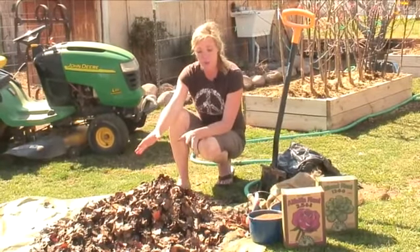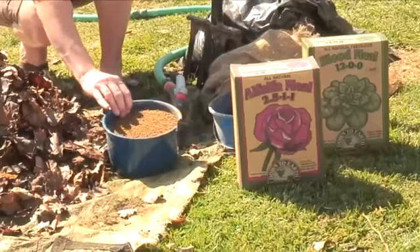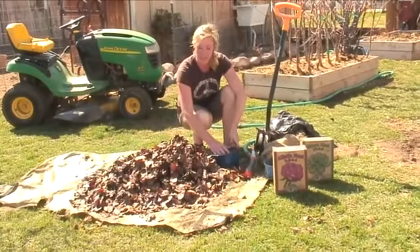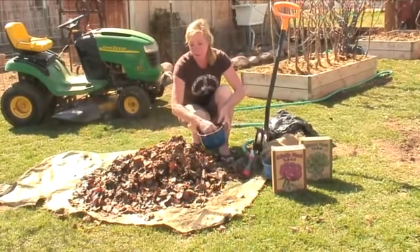Some tricks with doing it for roses is to add some alfalfa meal. Alfalfa meal is really good for roses — roses respond really well to it. It's got nitrogen in it, it's got phosphorus and a little bit of potash in it, and so it just kind of makes your compost a little more complete.